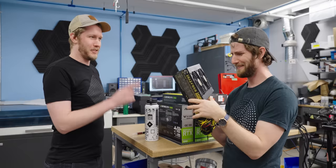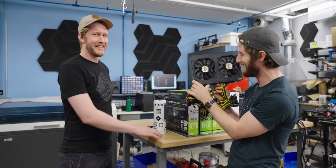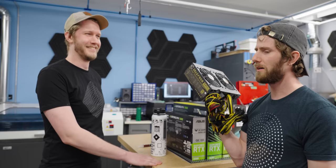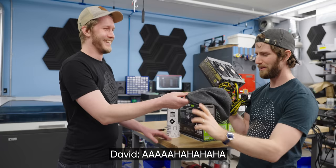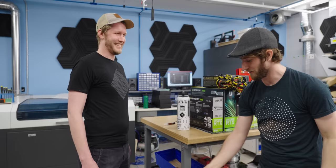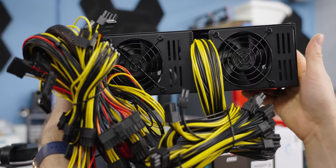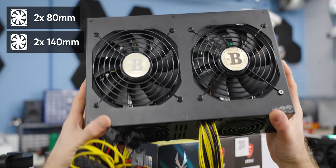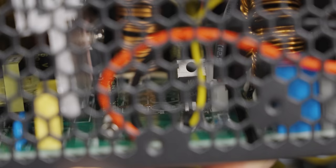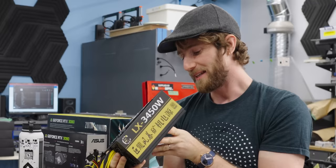Do you want to know something that's kind of fun — other than the sort of Bitcoin logo ripoff? It's got ample cooling on this bad boy: dual 80mm fans in the front, dual 140mm fans on the top, and actually what looks like a pretty decent amount of heatsink in here. It's almost like the platform was designed for a considerable amount of power, but then they just didn't put a lot of it in here.